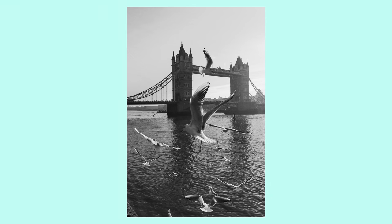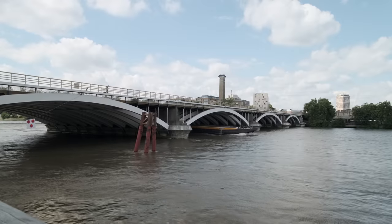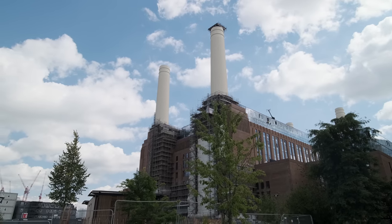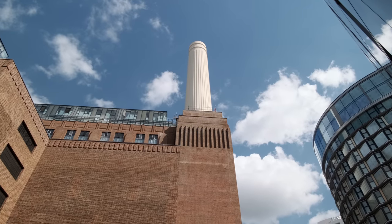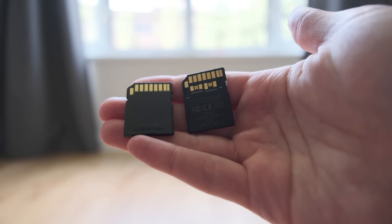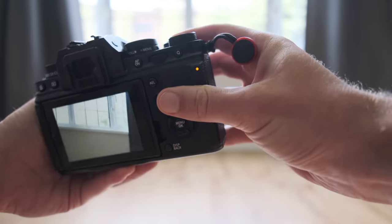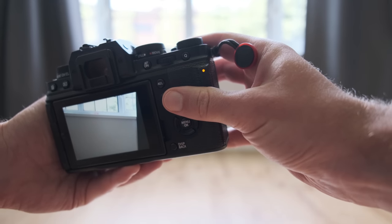The only time I've used more than 8 frames a second is around 15 frames a second, taking photos of some seagulls flying around Tower Bridge, and that was probably once or maybe one more time. Not to mention that if you want to make the most of these high burst rates, you will need a UHS-II memory card. If you don't have one, you will lag so much — you'll take your 20 or 30 photos and then your camera will spend ages recording them to your card, leaving you with a locked camera so you can't take another shot.